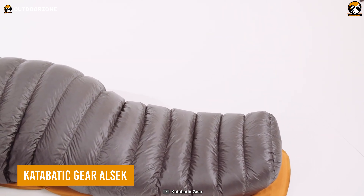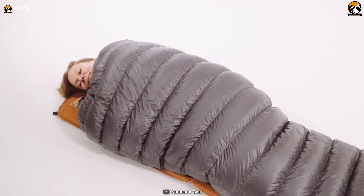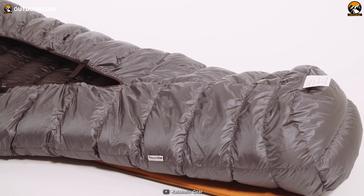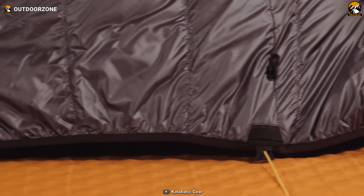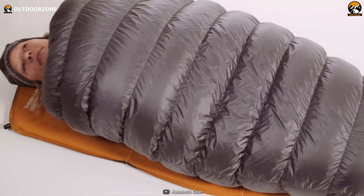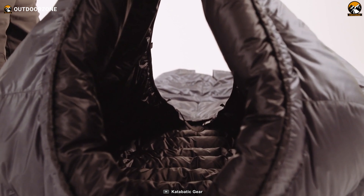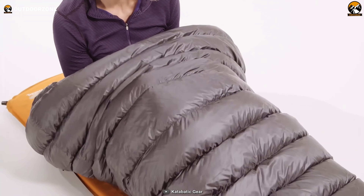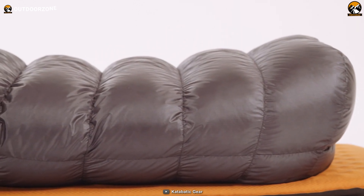Another award-winning gear kicks in the list with the Katabatic Gear Alsek. This ultralight sleeping bag weighs around 20 ounces and comes with the patented pad attachment system that epitomizes comfort and efficiency. Gaps and chills are history, thanks to elastic binding hugging the bottom opening. Differential cut ensures premium down fluffiness, while continuous baffles let you choreograph warmth with finesse. The down-filled collar embraces your neck, locking out drafts, and the trapezoidal foot box amps up warmth and coziness. An internal stash pocket guards essentials, while overstuffed baffles over your feet guarantee toasty toes.